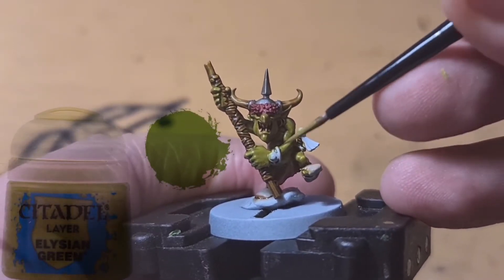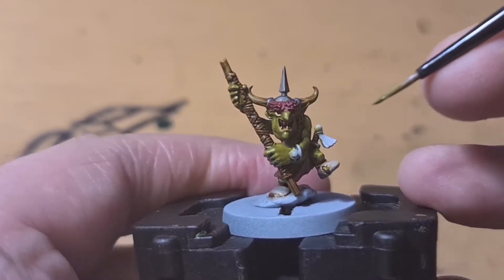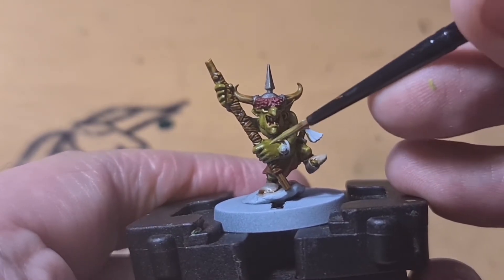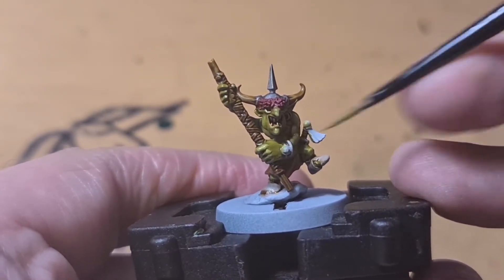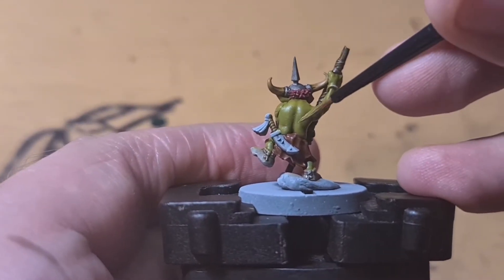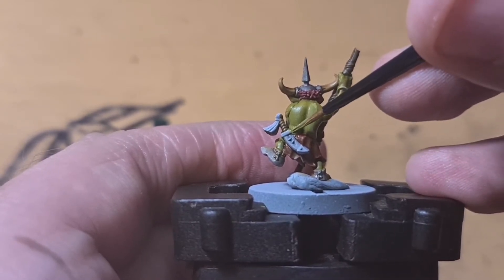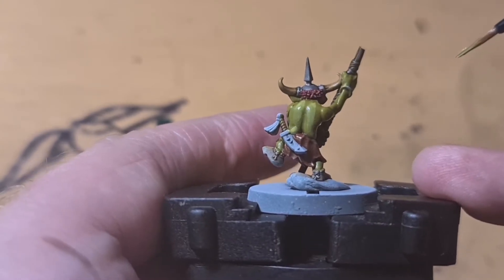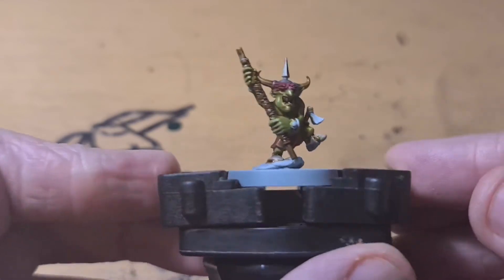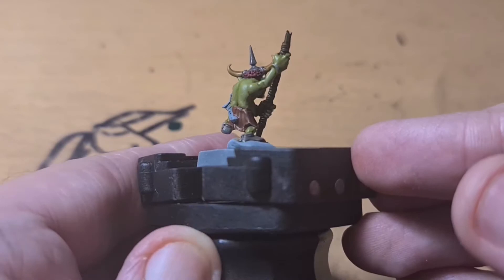Back to Elysian Green now — you want to add this to all the raised areas. You can see I added it to the muscles in his arm, just the tip of his nose, along his chin and his fingers. You want to make all the muscles stand out, so I'm putting a bit on his back as well. Make sure it's not applied too chunky because you don't want to hide all that detail. As it dries it will blend in a lot more — it might look a little bit odd at first, but once that paint dries it always blends in more and isn't as bright.